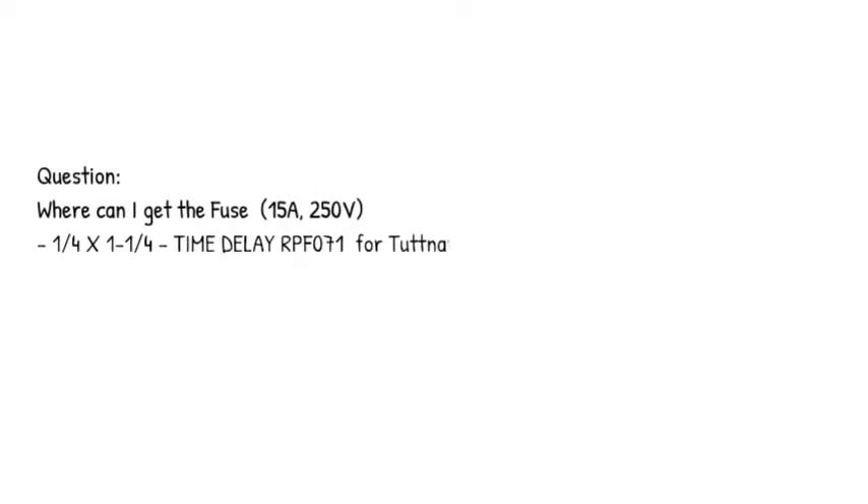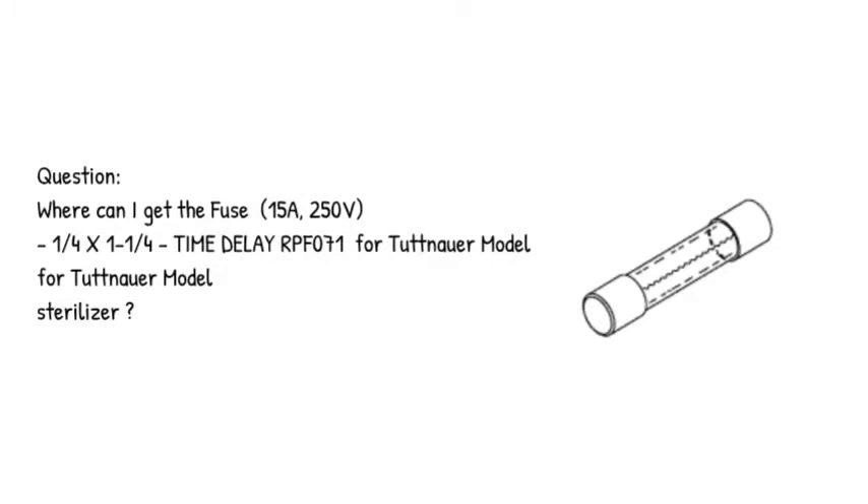Question: Where can I get the fuse — 15A, 250V, 1/4 x 1-1/4, time delay RPF071 — for the Tuttnauer model sterilizer?